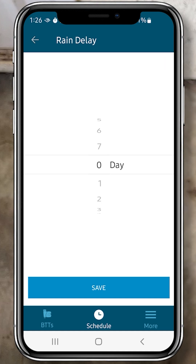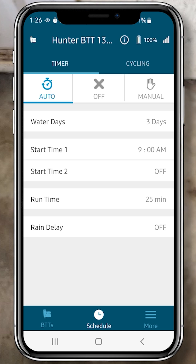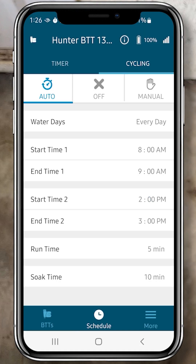Just to show you the cycle and soak window, I'll click the Cycle tab and click OK. You can figure that out, so I'm clicking the Auto tab again.